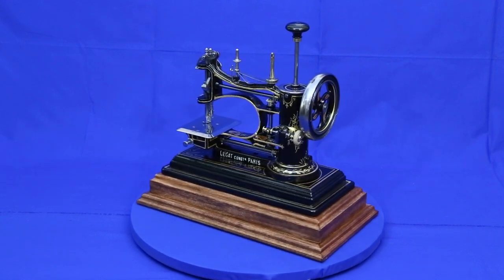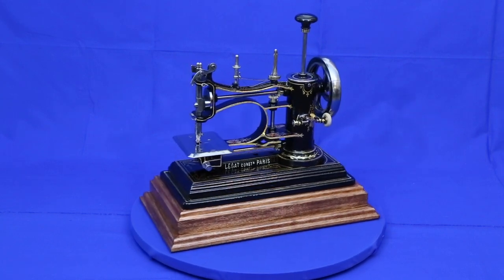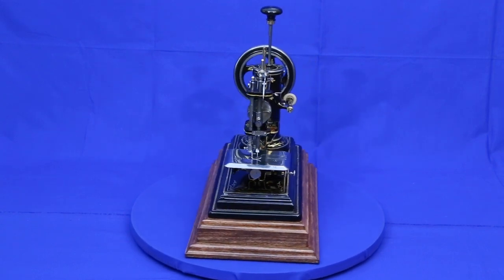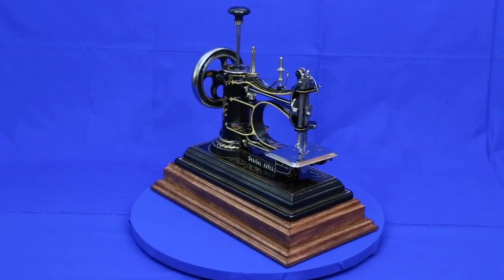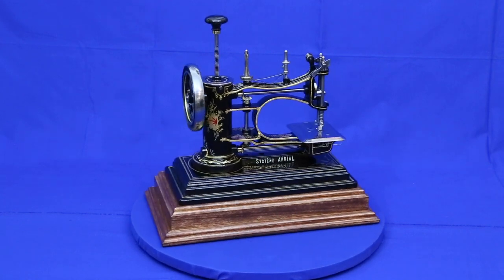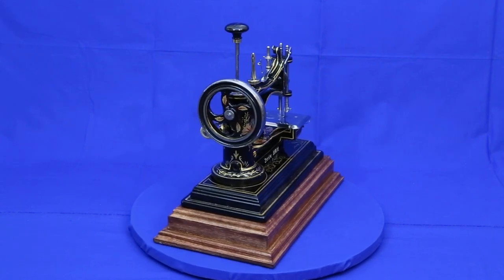Cosmetically, its open gearing gave it an old-fashioned industrial look that had gone out of style by the 1890s. More seriously, its tiny bobbin held less than one half as much thread as the bobbins in many competing machines. Having to stop work twice as often to refill the bobbin was unattractive to prospective buyers. In the end, in spite of its unique design and capabilities, the Avriol was a failure.